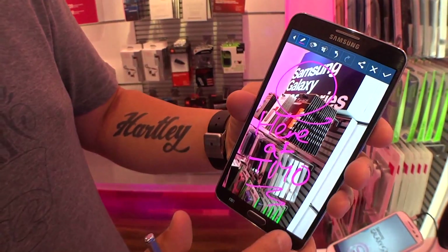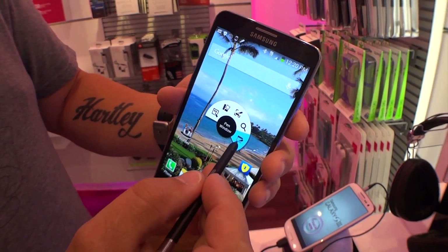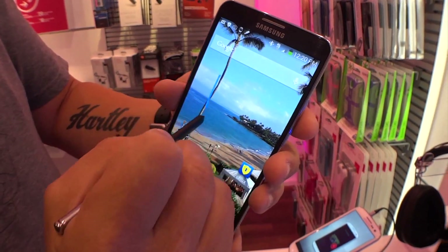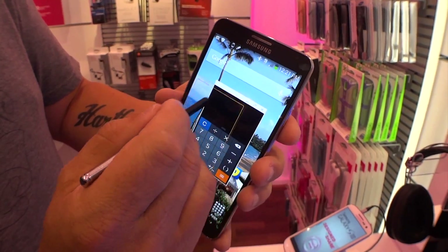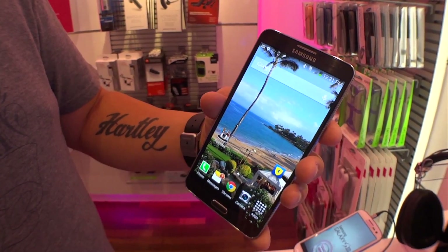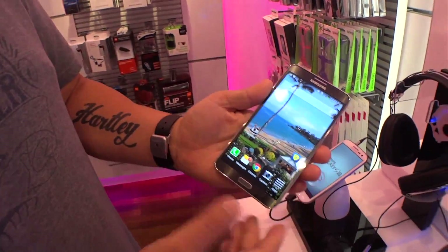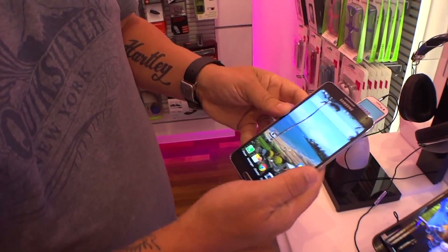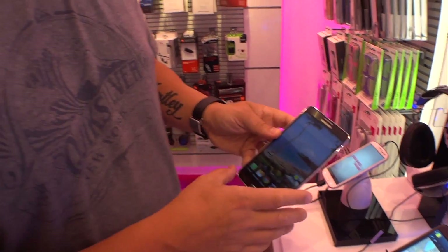Really, really useful stuff with the S Pen this go-round. And then Pen Window — you know how they have the dual screen feature they call Multi Window? You can do something similar with Pen Window. I drew a little box and opened a calculator right inside it. I can move it around, go to other screens — it's just a nice little overlay on top, and then I can get rid of it. Great features with the S Pen, more so than the Note 2. This takes it to a whole new level. Pair it with a Galaxy Gear smartwatch and the productivity, creativity — sketching, drawing — it's really, really cool.